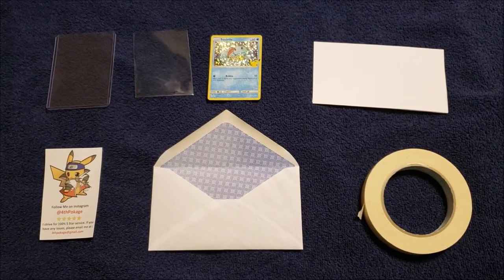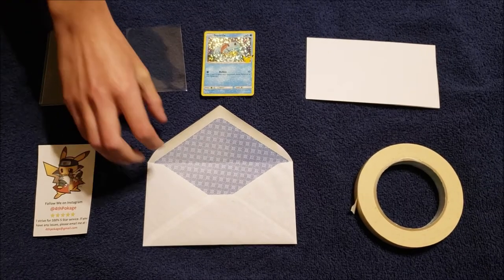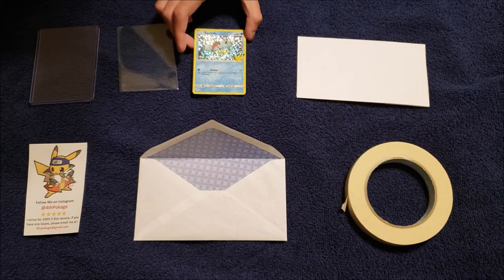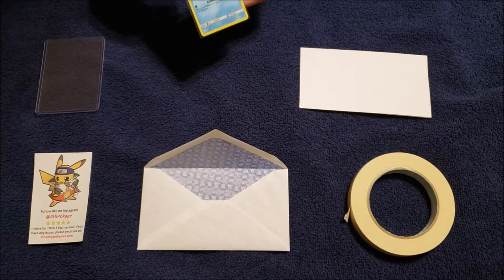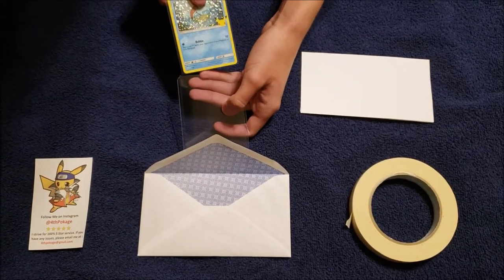In this video I'm going to be showing you how I ship things when I label them PWE — that stands for plain white envelope. Basically I get the card that is purchased and I am going to penny sleeve it and then I am going to hard sleeve it.